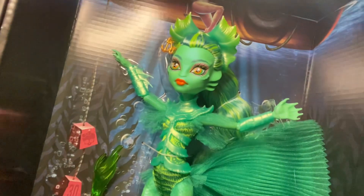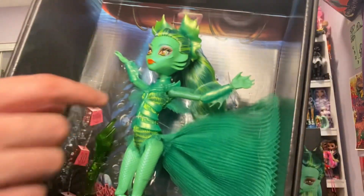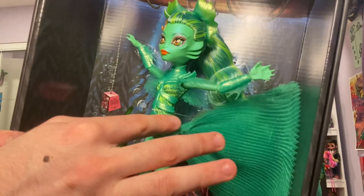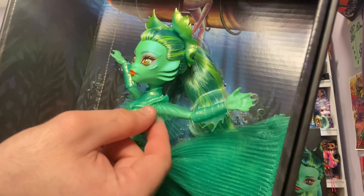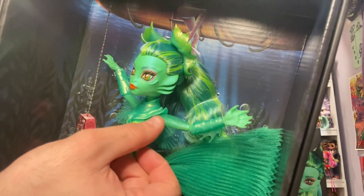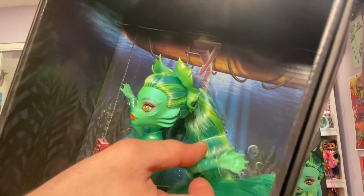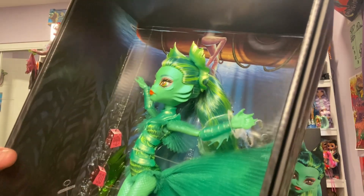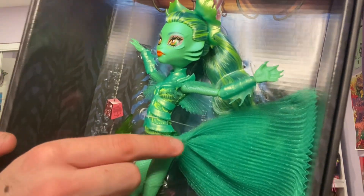Here we have the Creature up close. Wow. I love the harness chest piece that is also the body piece. It doesn't clip in the back — it just kind of hugs her. Love the trimming on the shoulders. Love the webbed finger mold. Just so one of a kind, this piece with the fins everywhere.